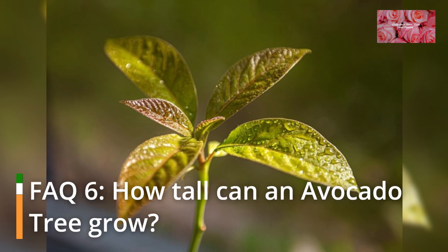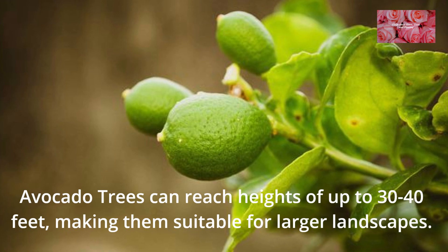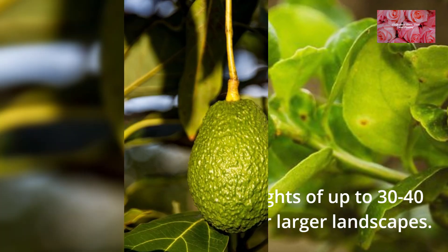FAQ 6: How tall can an avocado tree grow? Avocado trees can reach heights of up to 30 to 40 feet, making them suitable for larger landscapes.